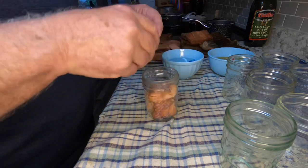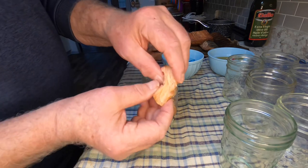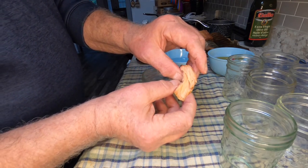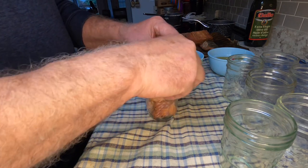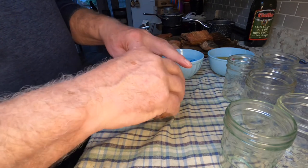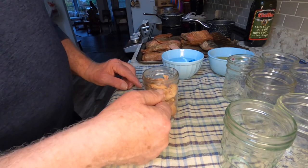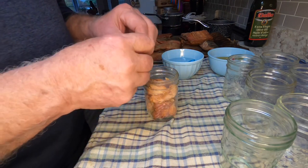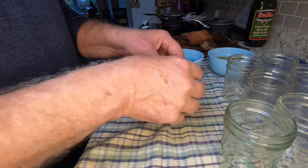These pieces you can see are not a hundred percent cooked right through, so they need a bit more cooking. You fill the jar right up as far as you can — you've got to leave a little room for expansion. Then you pour your vinegar and oil on top, but you want to fill it up as much as you can with fish.